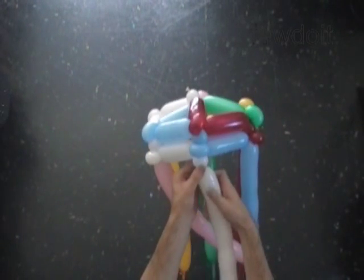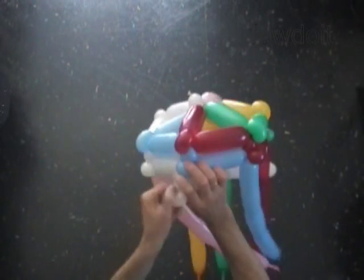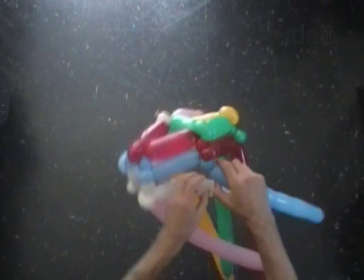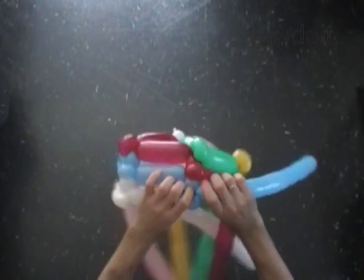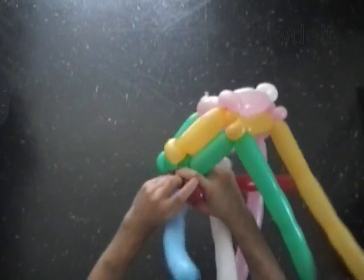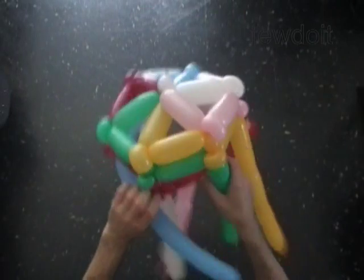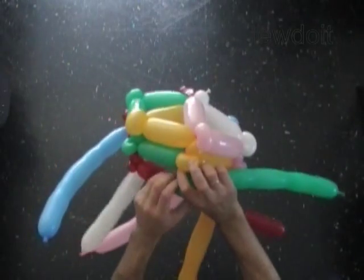With the seventh one inch white bubble. With the eighth soft one inch white bubble. Lock both ends of the eighth white bubble in one lock twist. With the seventh one inch blue bubble. With the eighth soft one inch blue bubble. Lock both ends of the eighth blue bubble in one lock twist. With the seventh one inch red bubble. With the eighth soft one inch red bubble. Lock both ends of the eighth red bubble in one lock twist. With the seventh one inch yellow bubble. With the eighth soft yellow one inch bubble. Lock both ends of the eighth yellow bubble in one lock twist.